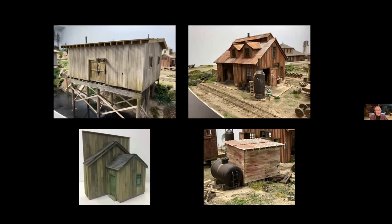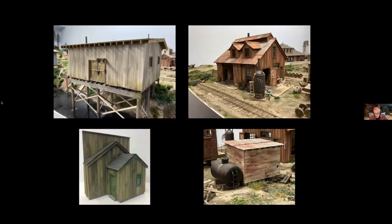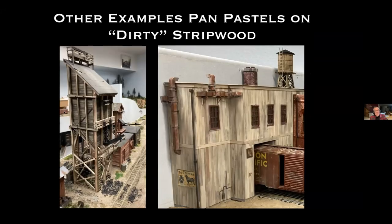This is a cannery along the river on my layout — this one was a kit but I still used the same finishing techniques on the siding. Here's a blacksmith shop and machine shop, a retail building flat behind my station, and an open-ended shed where the other side is totally open. They were all done with the same basic technique, with more or less weathering applied depending on the structure.